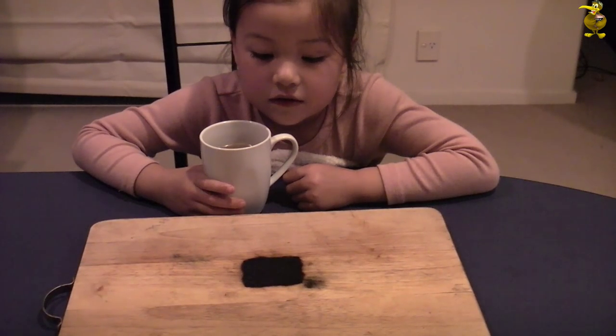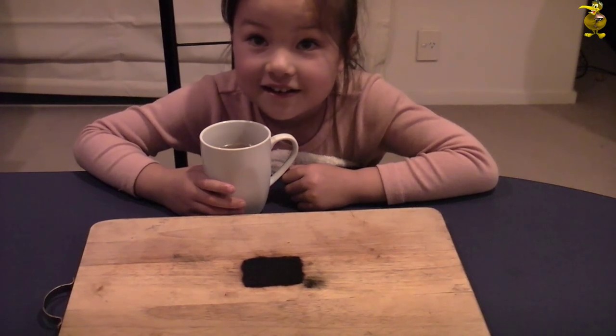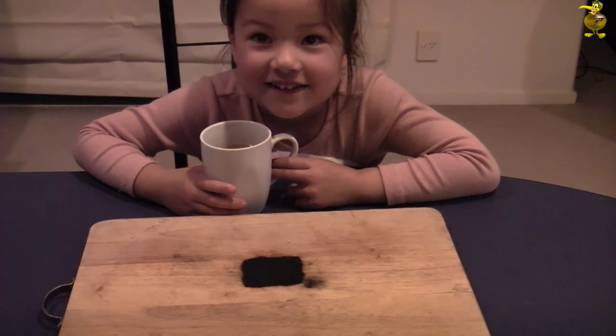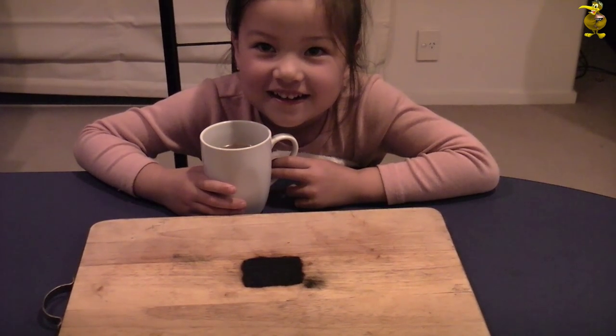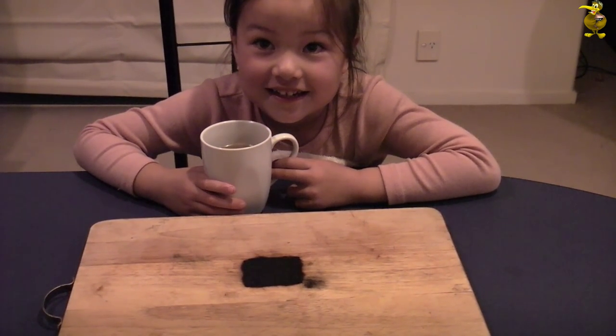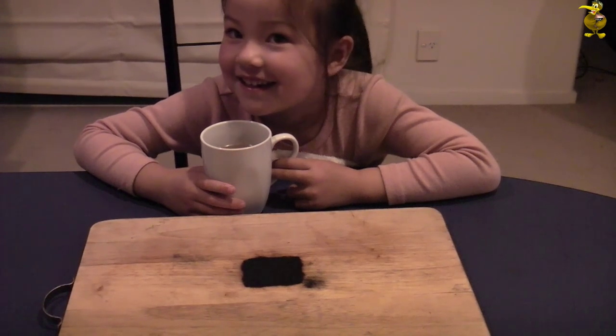Thanks for watching, see you next time. Do you think Mummy's going to notice the chopping board? What do you think she's going to do? Get angry. With who? With you. Really? Yes. Am I in trouble? Are you going to stick up for me? You little traitor!